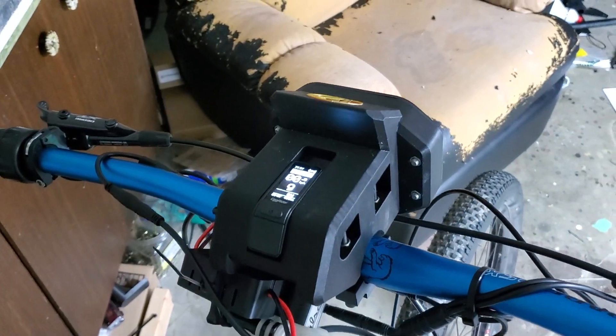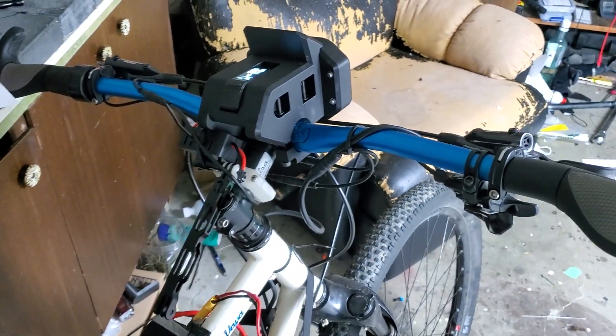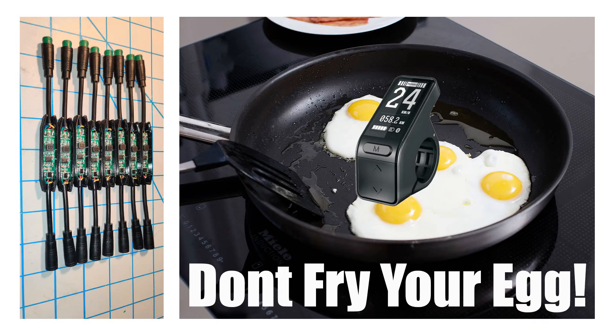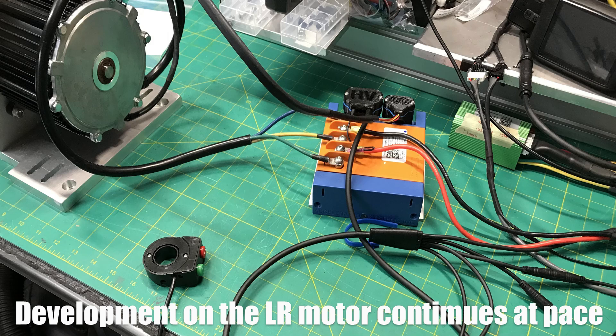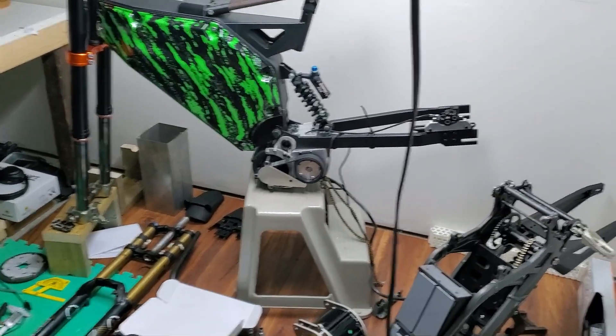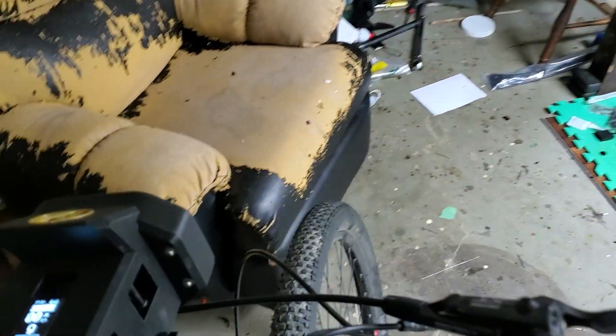A few other quick bits of news: the 72 volt adapters are going out to people now. So if you're using our kit at 72 volts and would like to use the egg rider display, you can do so without prying an egg — great stuff from Mike there. And Greg is also working really hard on the tune for the Lightning Rod's motor, with some upcoming testing on a range of different bikes and hopefully on these bikes as well coming up really soon.